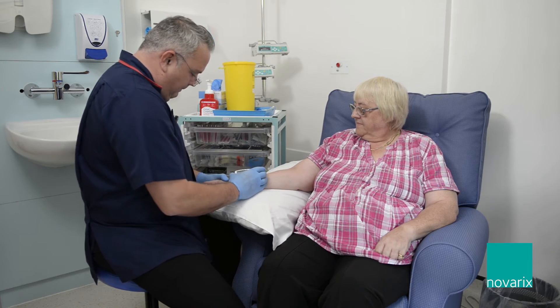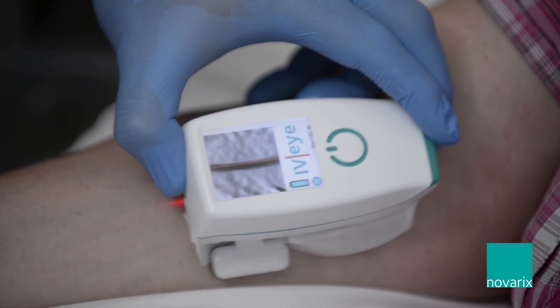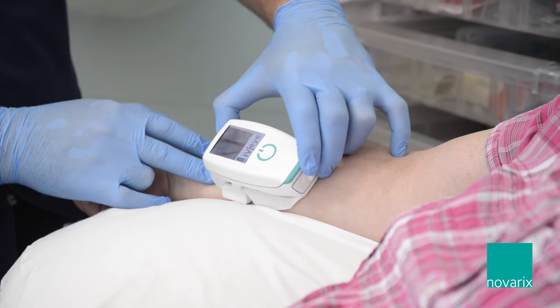When we think about patient groups who benefit most from using the IVI, we think about patients with poor peripheral vascular access who have had repeated vascular access attempts in the past. That naturally lends itself to cancer, chemotherapy, and oncology patients who have had previous difficulty with cannulation.